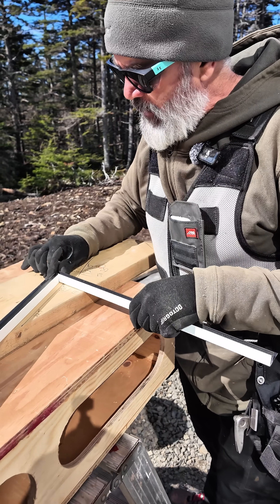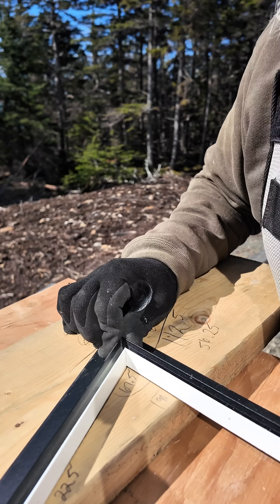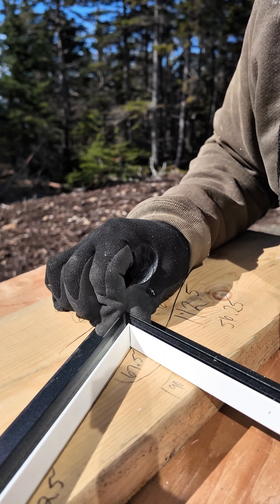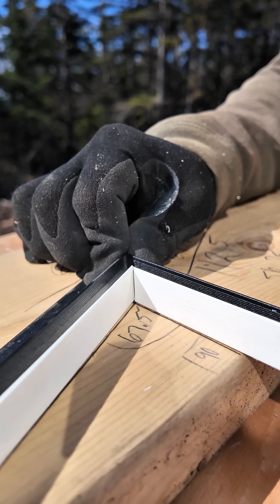So we have both sides cut — it's hard to get this to line up and still leave room for the camera. But essentially I've got my parts and pieces here for this trim.